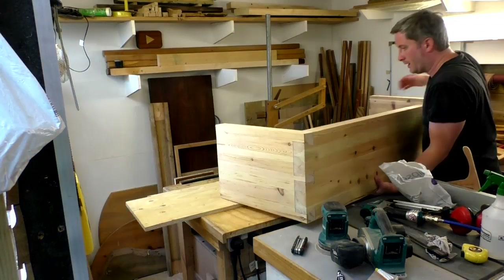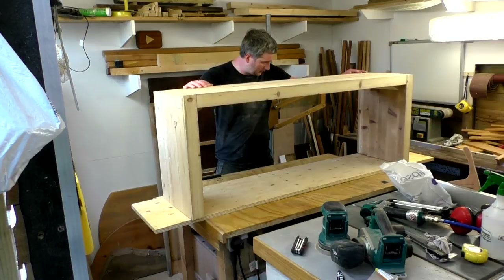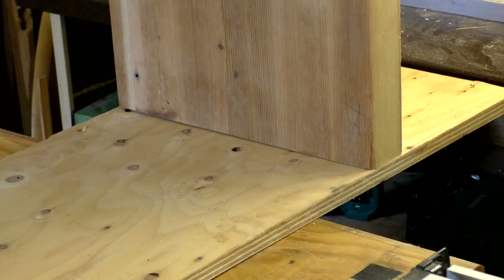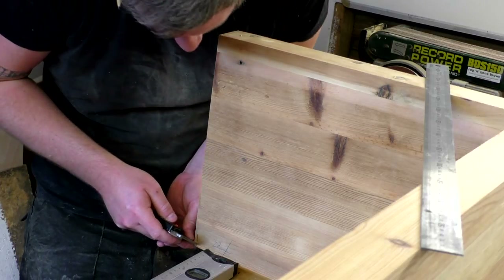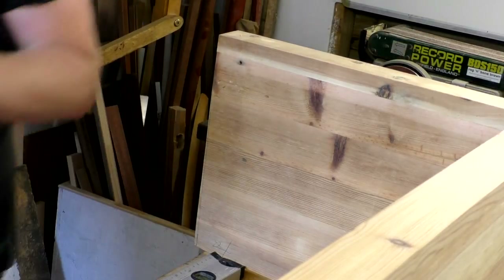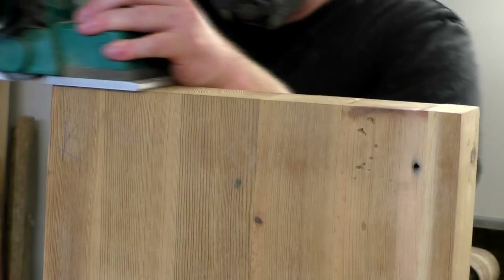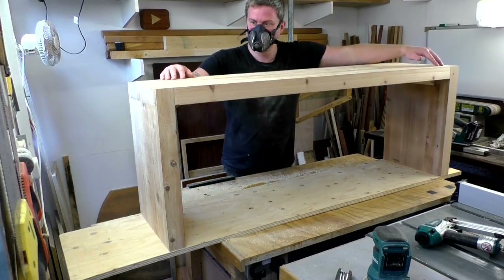I wanted to test the bench for wobble, but it was too long to fit on my workbench, so I used a piece of ply on top as a flat reference surface. There was quite a lot of wobble, measuring about 8mm with my calipers. I set my calipers to half that amount — 4mm — and scribed a line at the two corners that needed to be taken down. Using a ruler, I marked a tapered line from that scribed mark to the opposite corner, then used my hand plane to remove the material up to that line, which resolved the wobble issue.